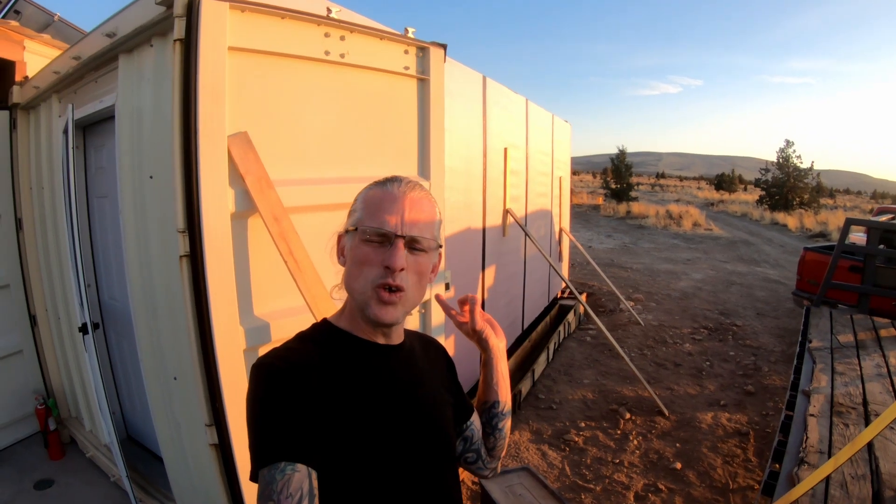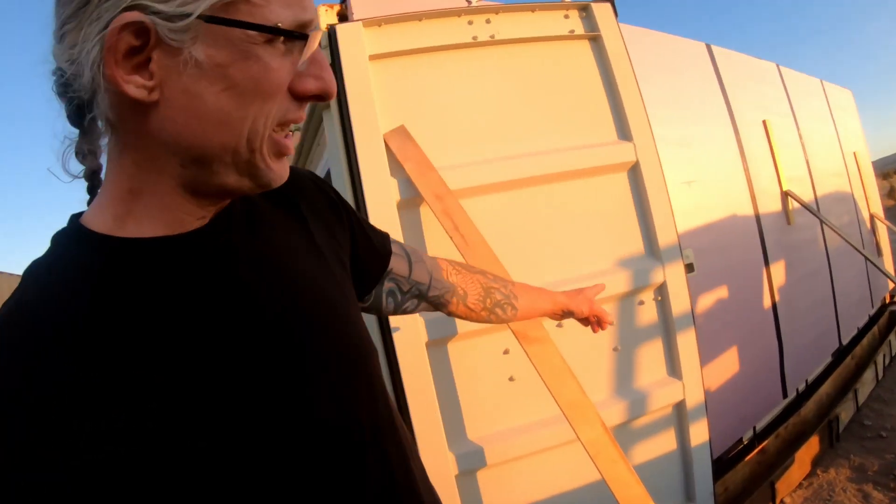Little pink houses for you and me! Little pink houses! See, it's pink.